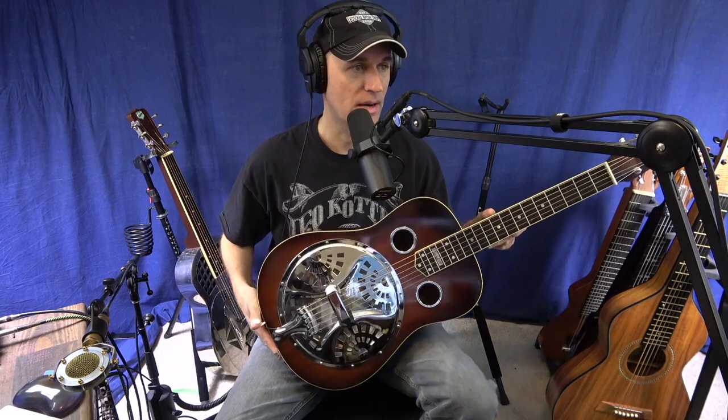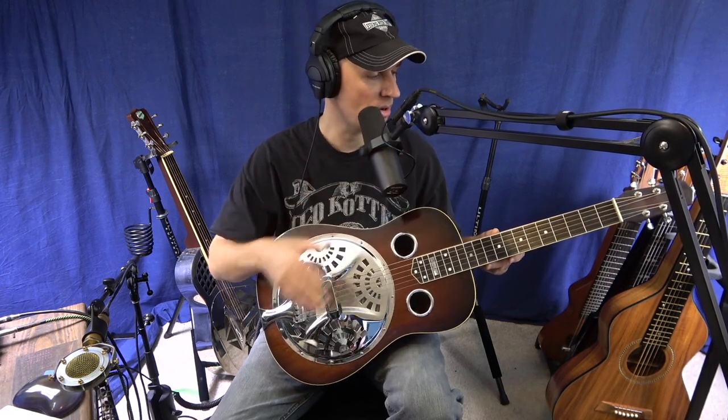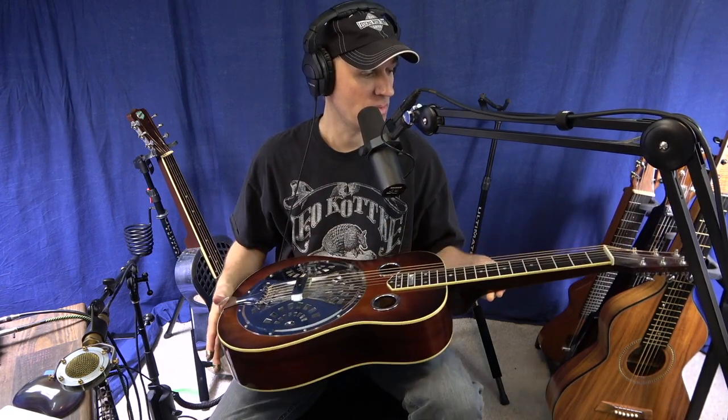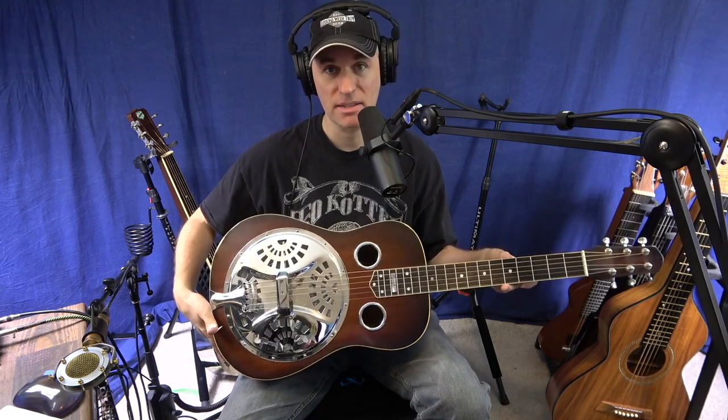On this instrument, a lot of people call it a dobro, but that's a trademark name from Gibson. It's actually called a resonator guitar, and more importantly, a square neck resonator guitar. Notice the square neck. If you go to buy one of these, you'll find there's round neck and square neck. The round neck ones are the ones you hold like a regular guitar. Square neck you set on your lap, so that's the style that I teach and play.